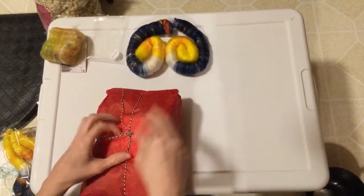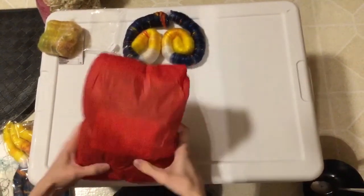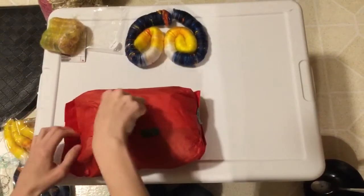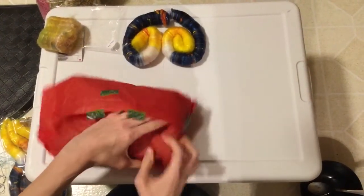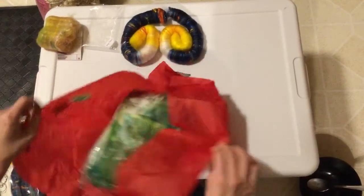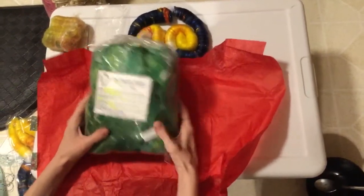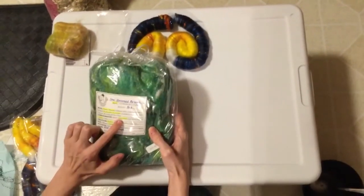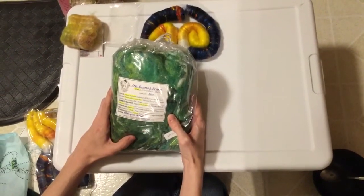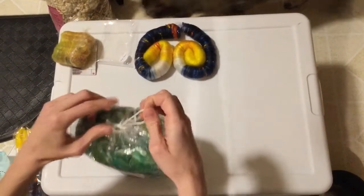The second thing I ordered from her is another thing that I've been eyeing for quite a while. This is a fiber bat called One Emerald Brome — another nod to Amanda's amazing nerd status, which is super cool, from a Brandon Sanderson novel. The One Emerald Brome includes Organic Polworth, Rambouillet, Corriedale, Baby Camel, Cashmere, Bamboo, Tussah Silk, Firestar, and Merino Cashmere Nylon Yarn Scraps. So basically this is like heaven in a bat.